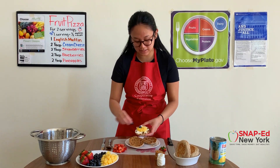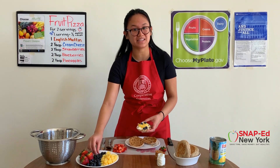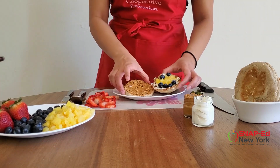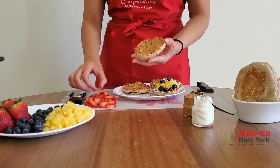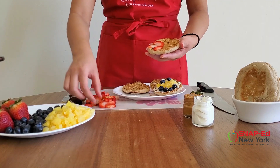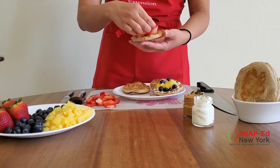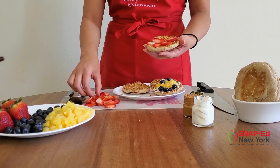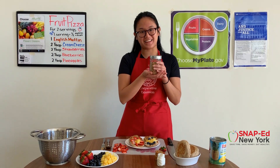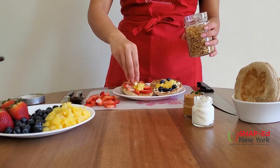At this point of the recipe, definitely have some fun with it. If you have some kids around, maybe let them join in because they might want to make some cute smiley faces or patterns. For the peanut butter side, I'll be adding some strawberries. Also try to get a little bit creative with the types of fruits that you'll be using. Aside from the berries and the pineapples today, maybe apples or bananas would go well, or you can experiment with some dried fruits like raisins or cranberries. Before I dig in, I wanted to add one more thing — granola. Granola is a great way to add a little bit more texture and also a little bit more fiber to a dish.